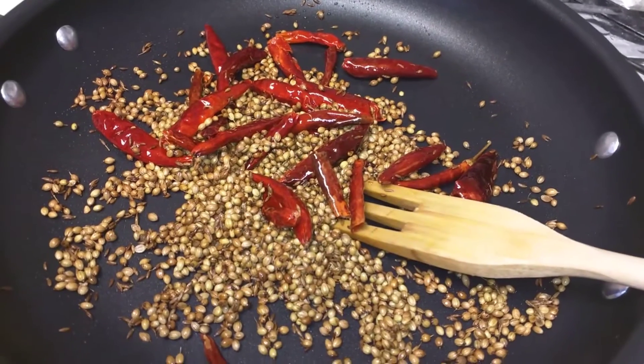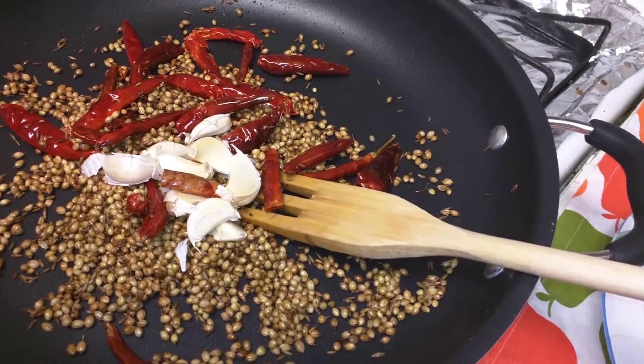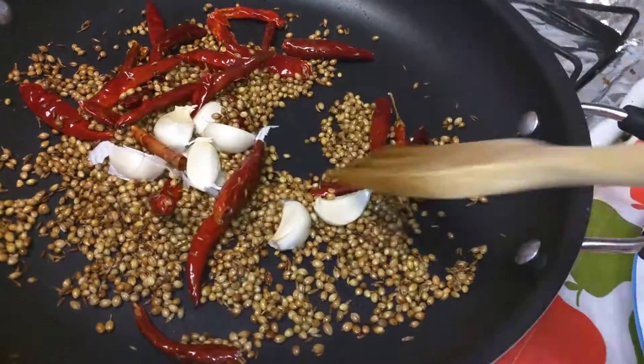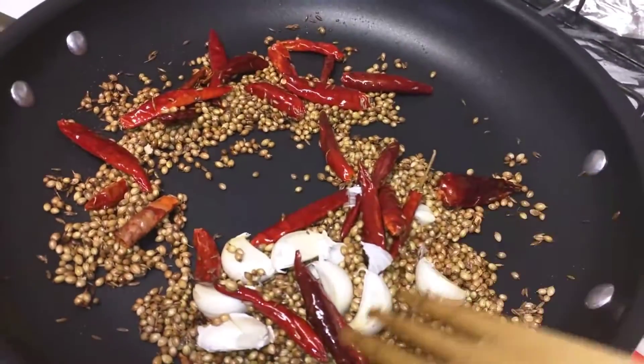Now the chillies are ready. I am adding garlic cloves — before adding the garlic cloves, you should cut them in the center and add. I am using garlic with skin; you don't need to peel the skin, it will be very tasty. So let it fry all together and we will mix it in the blender.